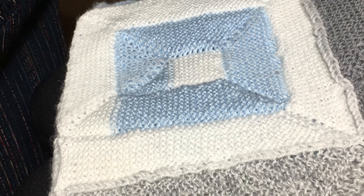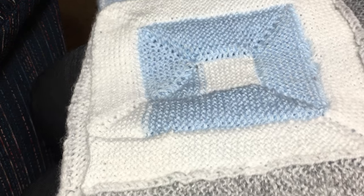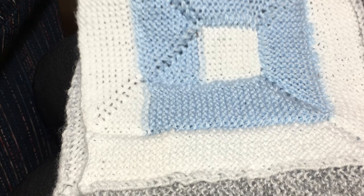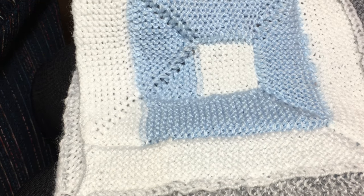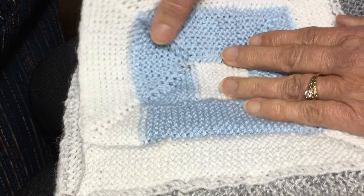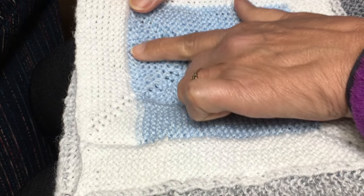This is a tutorial for a 10 stitch baby blanket made with squares. I'm going to show you how to go from the little square, change colors, and make a corner.